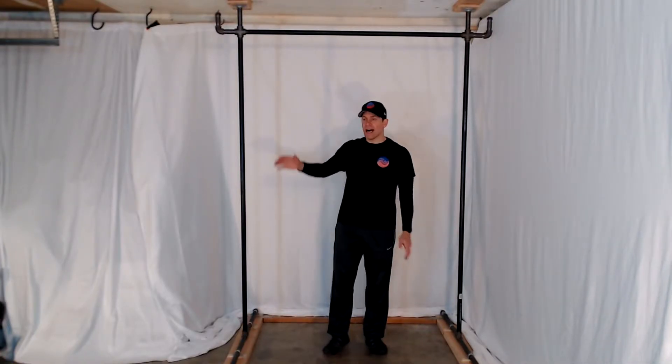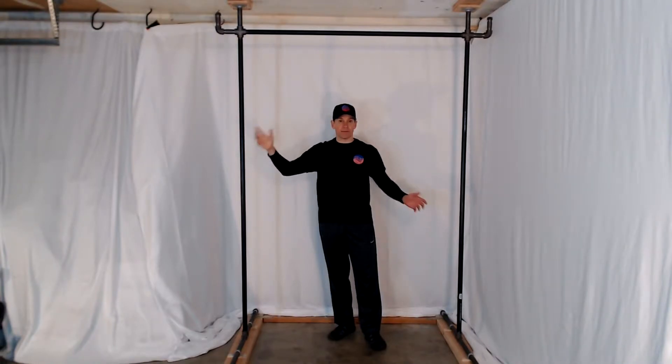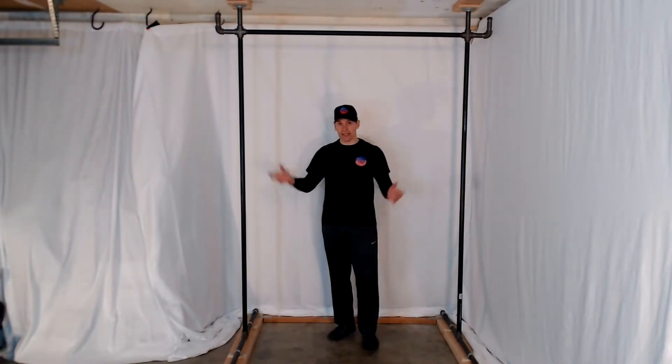Going into this build, the one thing I want to point out is I'm actually showing you this build. I've already built this — I've had this built for a while. But to actually show you how to build this, I need to disassemble it. So I'm going to disassemble it, show you a few things, and then we're going to reassemble, and hopefully this is going to help you build your own pull-up bar.